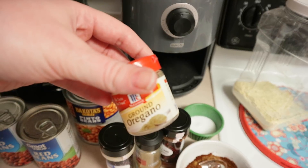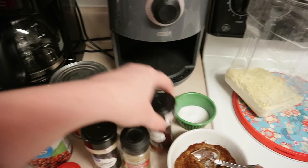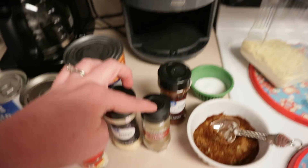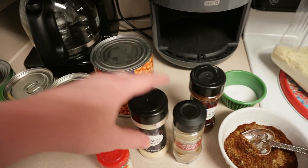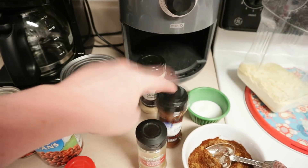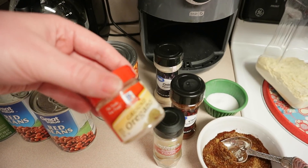So I have some ground oregano, some cumin, and some chili powder. For one batch, you're going to need two tablespoons of chili powder, one tablespoon of cumin — I put that on the meat as it's cooking because it just makes it taste better — along with salt and pepper. So: two tablespoons of chili powder, one tablespoon of cumin, one teaspoon of ground oregano, and then you also need half a teaspoon of salt in your seasoning mix.